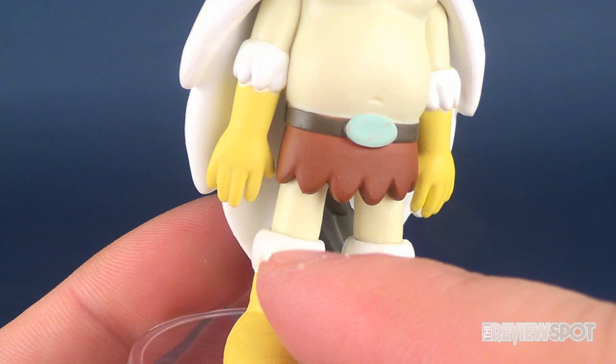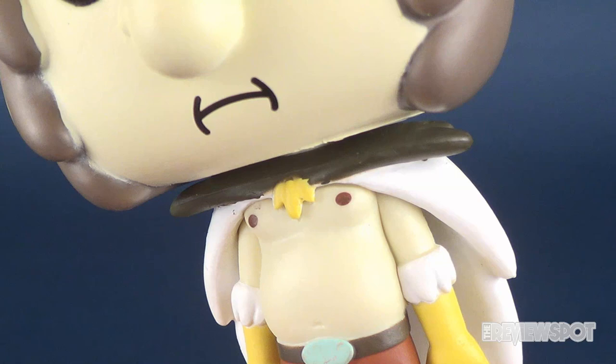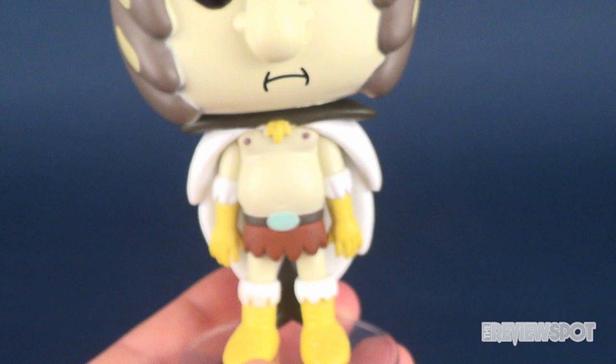The figure has some nice detailing in the boots and the hands. A little furry trim around the boots and the hands there as well. Of course, Bird Person's Bird Boobs there. Bird Boobs.